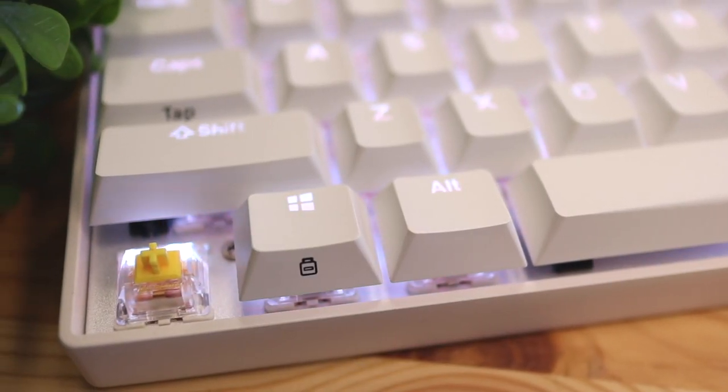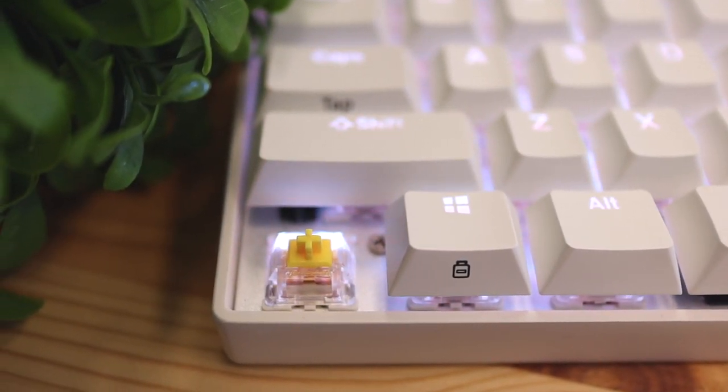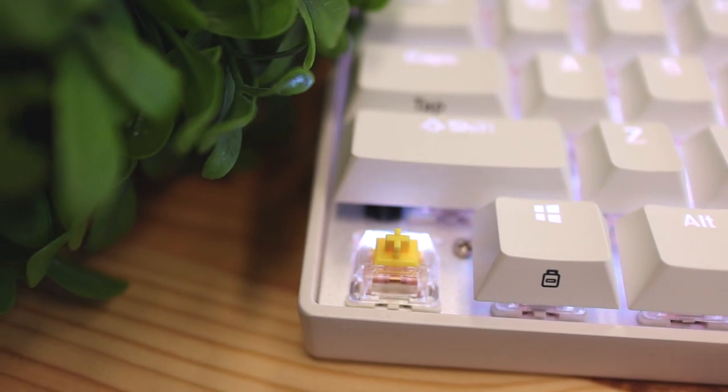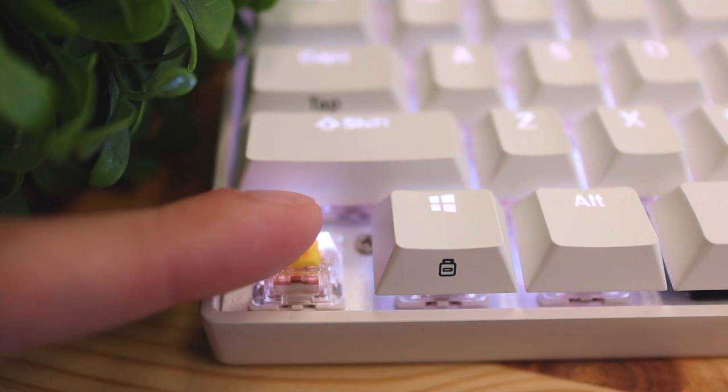There are ten different key switches available on this keyboard. The ones I have here are the Gateron yellow switches. If you're not familiar with the yellows, they're pretty similar to the reds, but the difference is the reds require 45 grams of force to actuate while the yellows require 50 grams, so you just have to push the yellows a little bit harder. Here's a quick typing test for you to hear what the Gateron yellow key switches sound like.